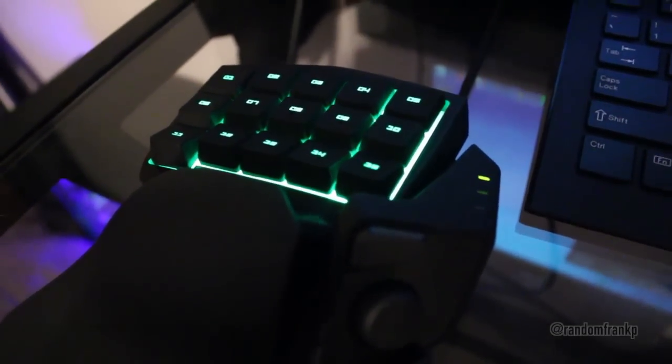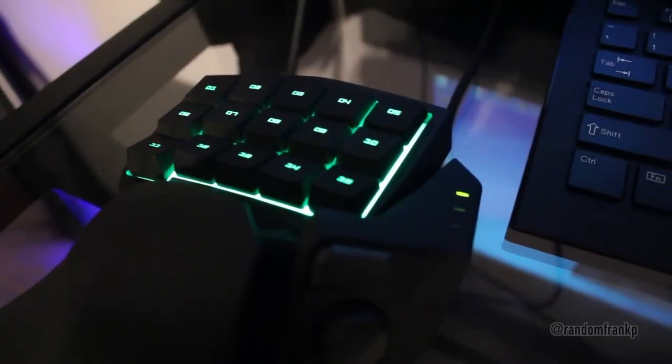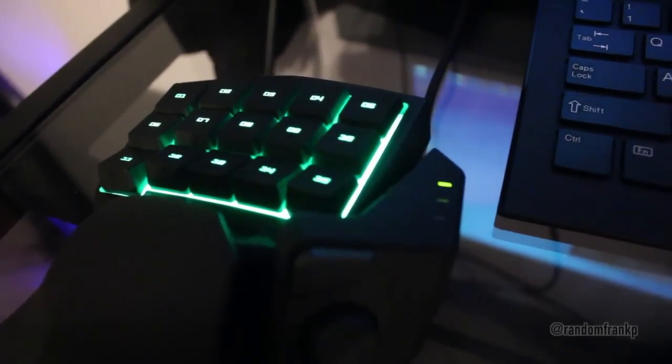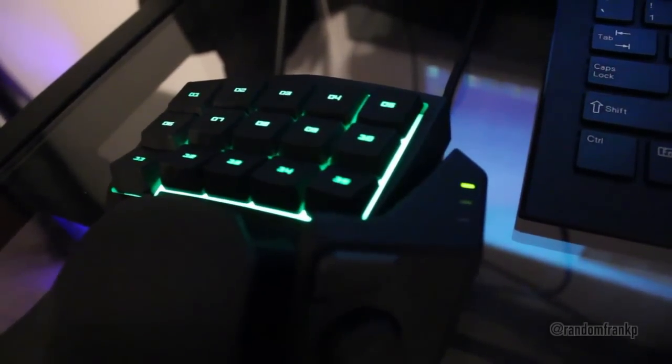Here I'm just going to show you guys what it looks like when it pulses. This is one of the features — you can have either pulse or stay lit the entire time. It has that nice signature green Razer glow to it. You can change it to low, medium, and high settings for dimming, but I like keeping it on all the time because it looks really nice.